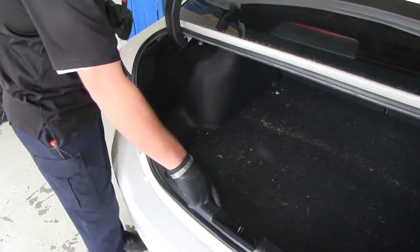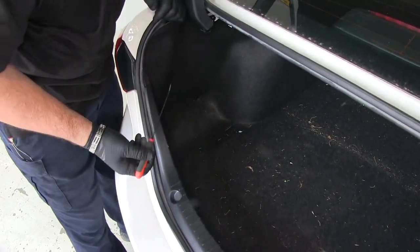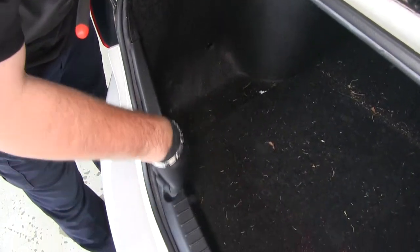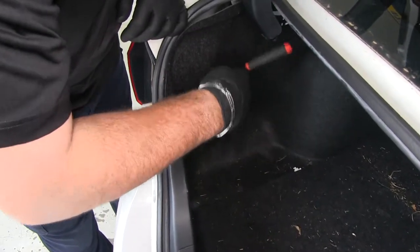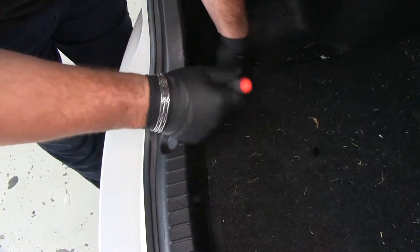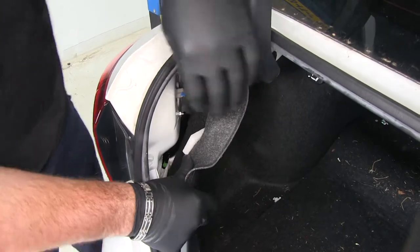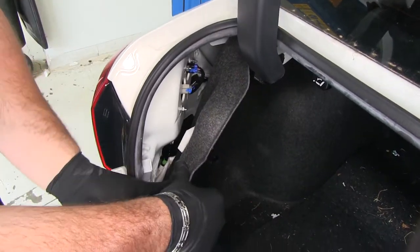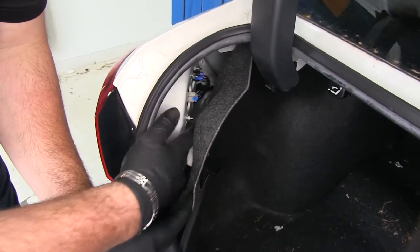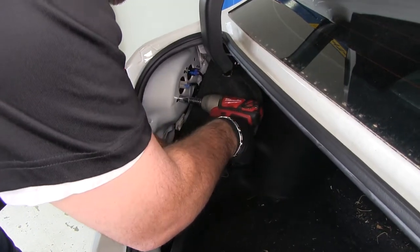First thing we need to do is this panel that runs right along the back here — we're going to take either a pick or a small screwdriver, and you're going to have little fasteners that run along the front side of it. We need to pop those off just like that, and you're just going to pry out the center. We need to get it out enough and you'll see three nuts — there's one here, one on top, and one on the other side. We need to remove those to remove our taillight. Take a 10-millimeter socket and we'll remove our nut.